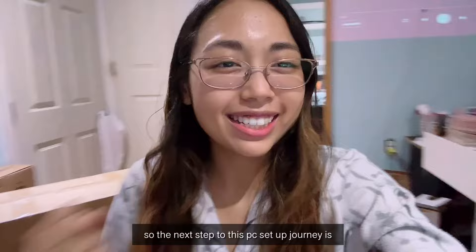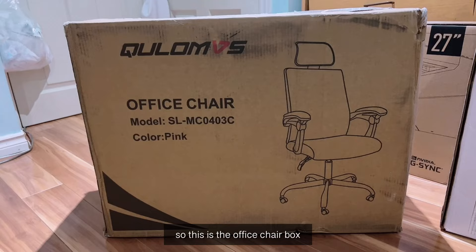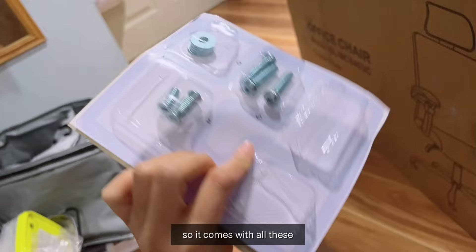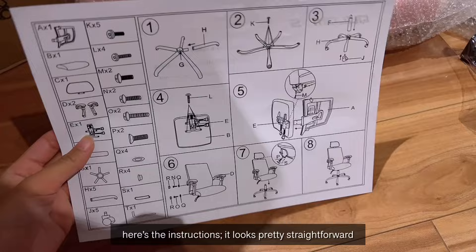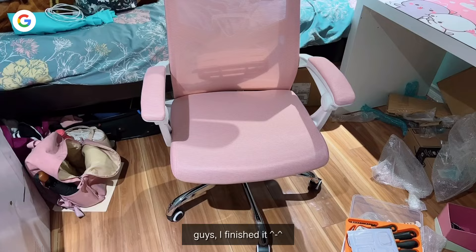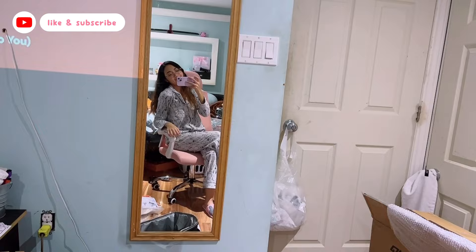The next step in this PC setup journey is to build my pink office chair. I got it off Amazon — I was paranoid they'd send the wrong color, but it says pink on the packaging. The legs are done. The most difficult part was screwing something at the back because it's so heavy — but I did it! I finished it! It's so cute! Hello there — do you like my pink throne?